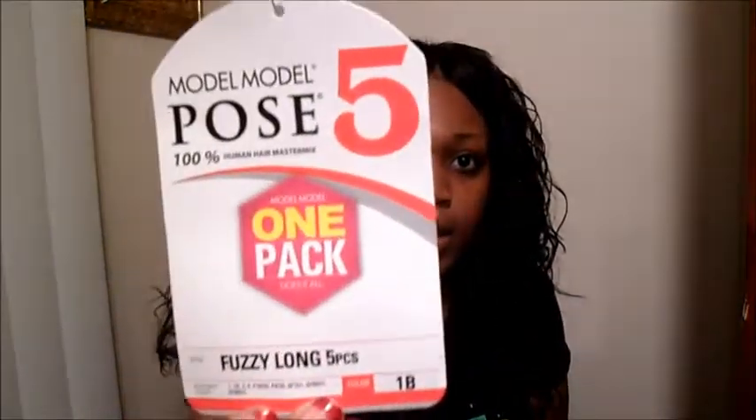The hair that I have in right now is one pack. It is called Model Model by Pose. It's a 100% human hair master mix blend — mostly plastic, okay? It's a 1B and it came with five pieces. I did not use all the pieces and this is a lot of hair. I didn't even use the whole one bag. And this is what the tag looks like.